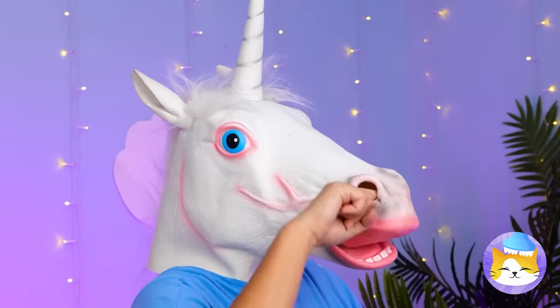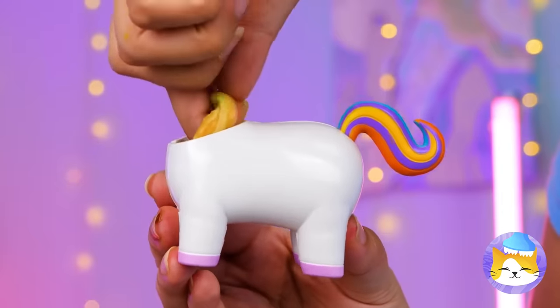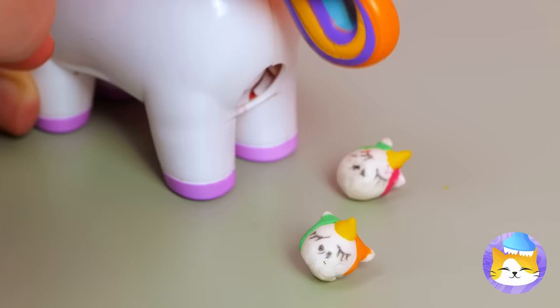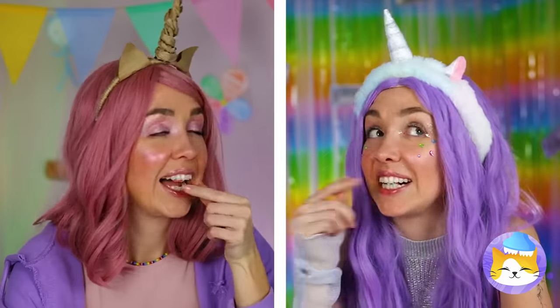So that's where rainbow slime comes from! We know just where to put it. Press the tail and watch what happens — unicorn candy, and there's plenty for all.